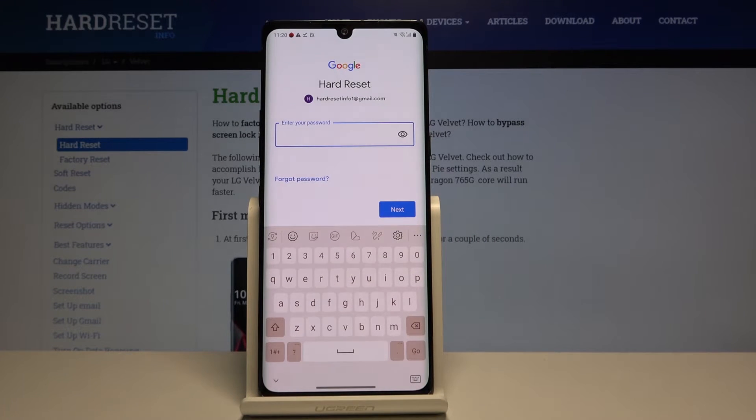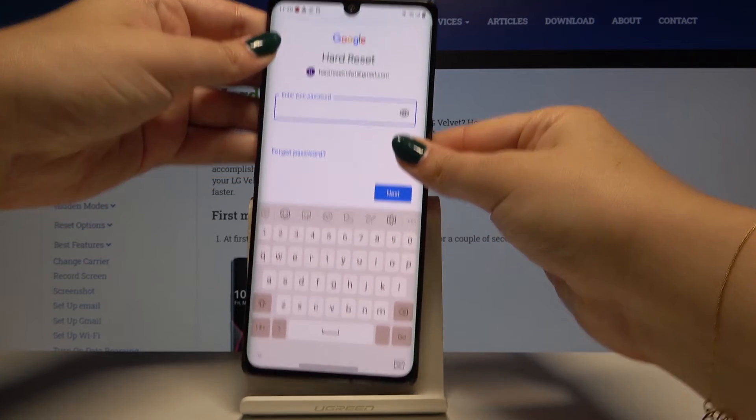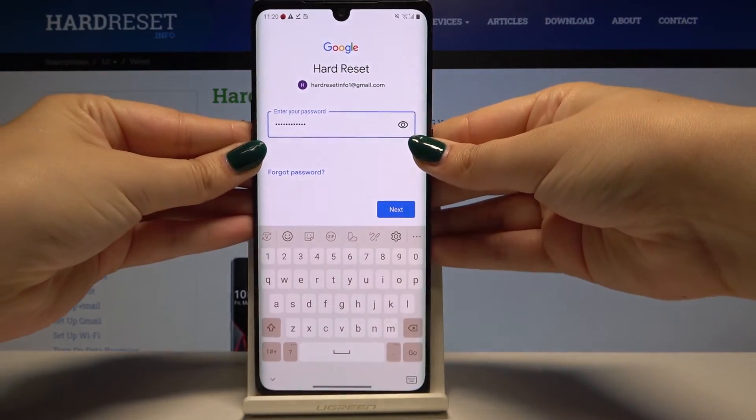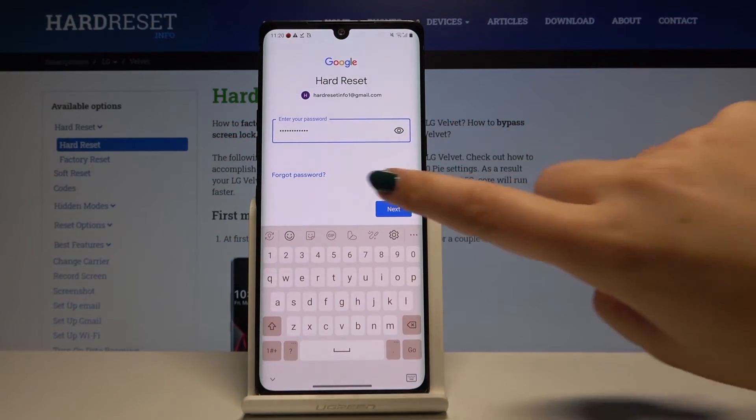And now you have to enter your password. Let me do this out of the screen. Okay, and after that simply click on Next.